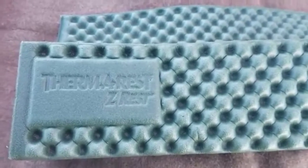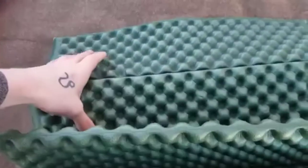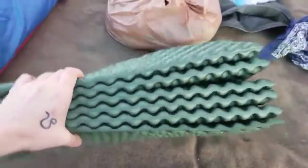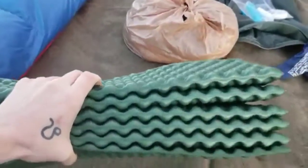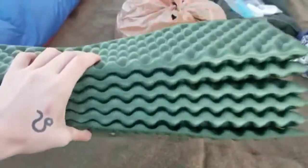This is the Therm-a-Rest Z-Rest foam sleeping pad. I got this on sale last year for about $15. I cut it down three sections to make it less bulky when using it as the frame on my backpack, so it's not a full pad. I use my backpack under my feet for the rest of the pad, so it works out.